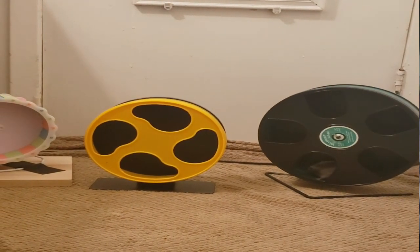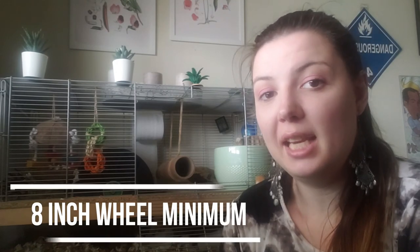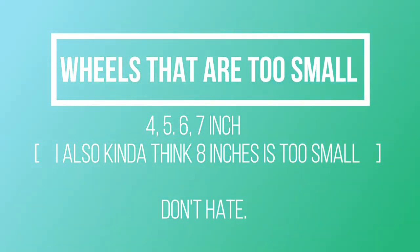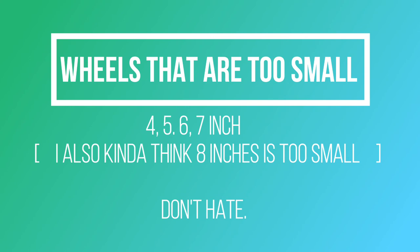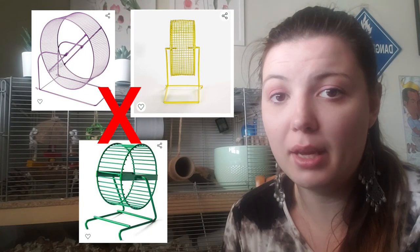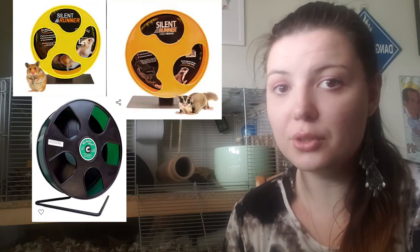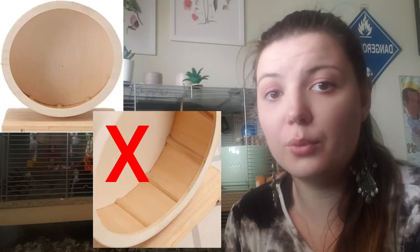In conclusion, gerbils need a minimum of an eight inch wheel — anything smaller is completely unsuitable and shouldn't be in their tank at all. If you have a wheel smaller than eight inches, I recommend removing it, as having no wheel is better than having one that's too small. Never ever use metal mesh or barred wheels, as the risks are just too high. Plastic wheels are okay as long as your gerbil is not actively chewing them, and wooden wheels with foot ridges are an unsuitable option.